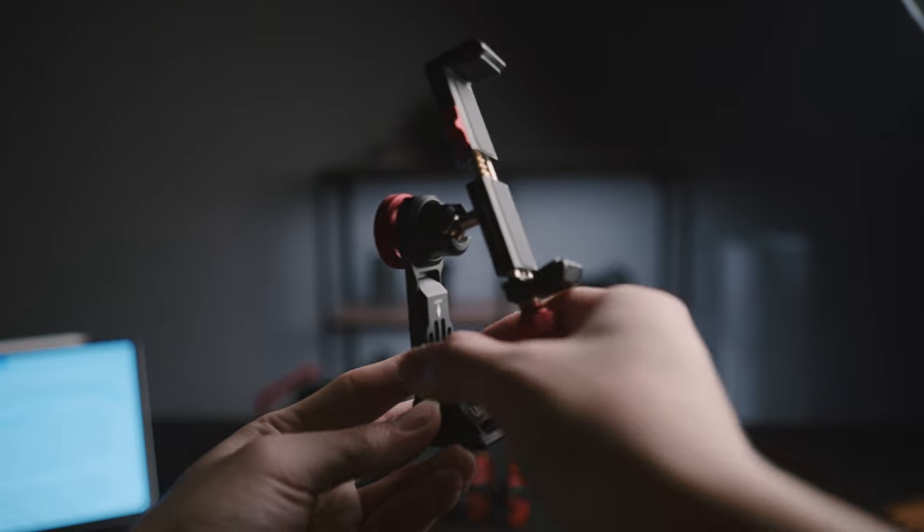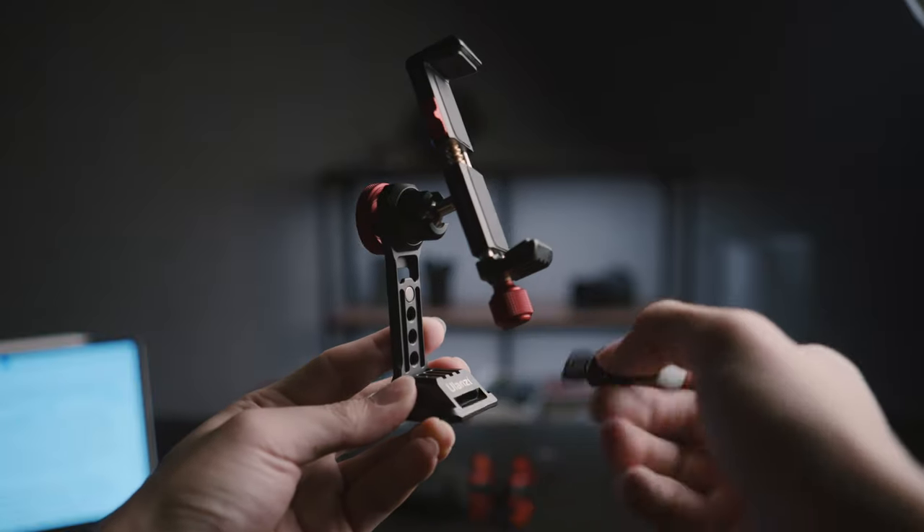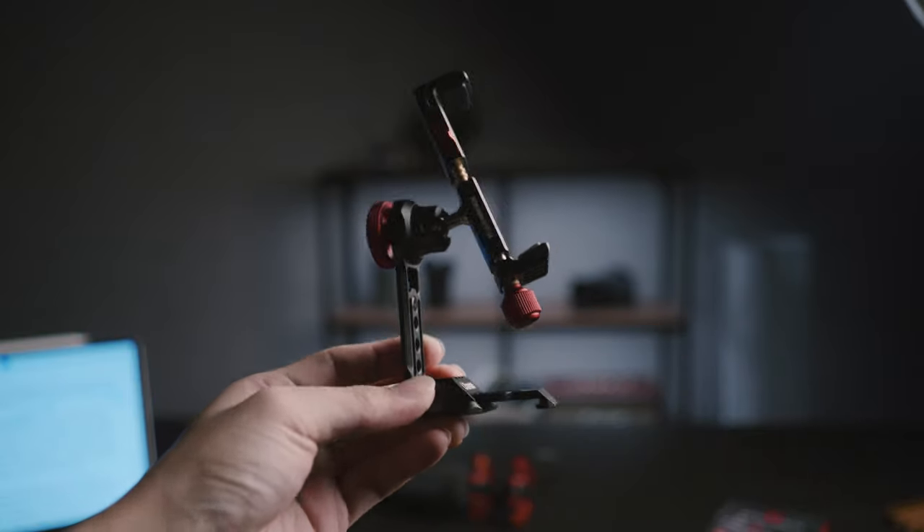There's a cold shoe on the top for accessories, and if you pop this out and stick it in here, the base becomes compatible with Arca Swiss tripod heads.